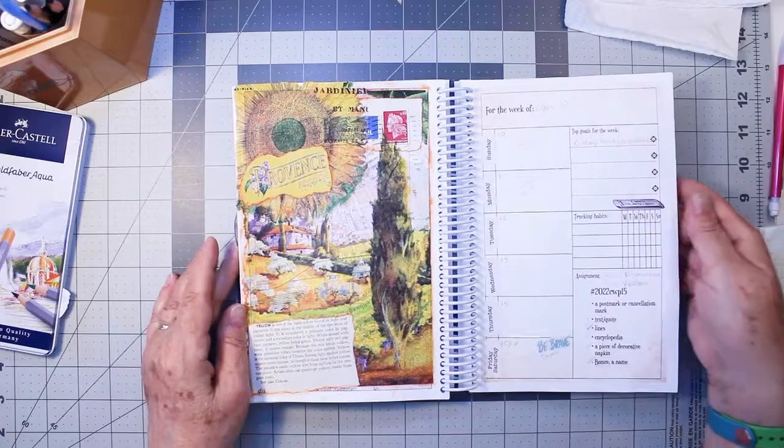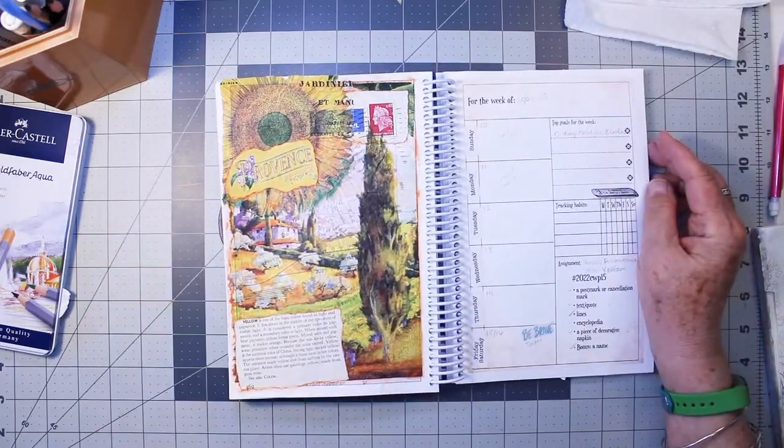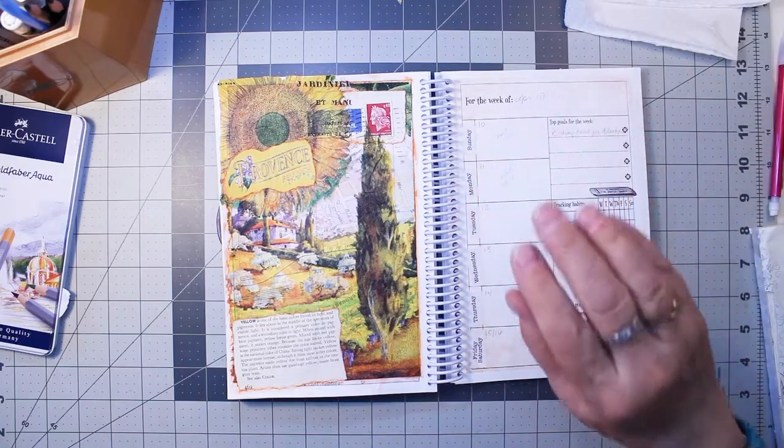And that brings us back to today, week number 15. Thanks for watching and have a great day collaging — bye bye!